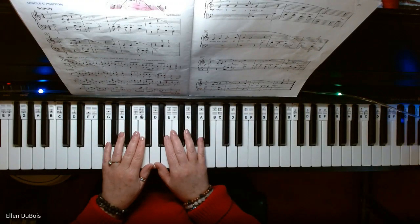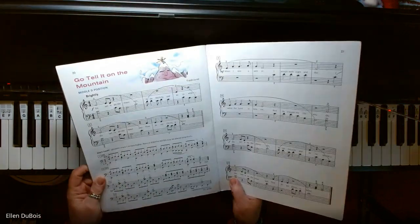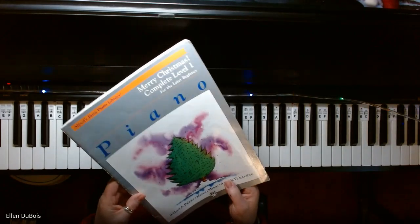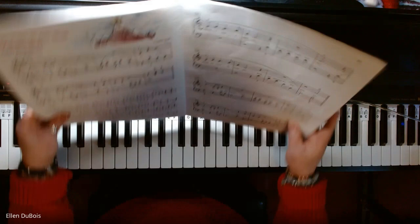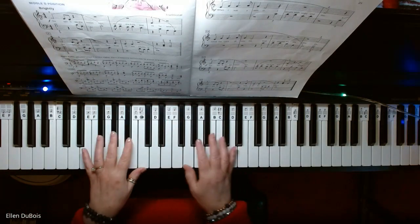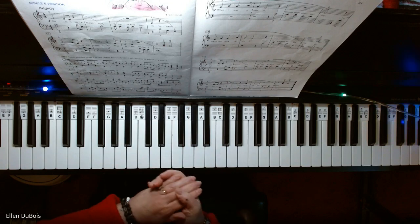Hey everyone, it's Ellen from Rhapsody Music Lessons, and someone asked me to play Go Tell It on the Mountain on page 20 of the Alfred's Basic Piano Library Merry Christmas book, Complete Level 1 for the Later Beginner. I'll leave a link in my description as to where you can find this book, and if you find my videos helpful, I'd really appreciate it if you hit that like and subscribe.